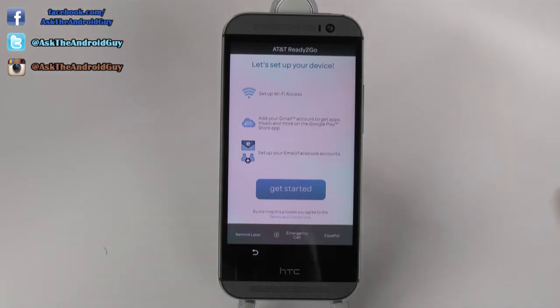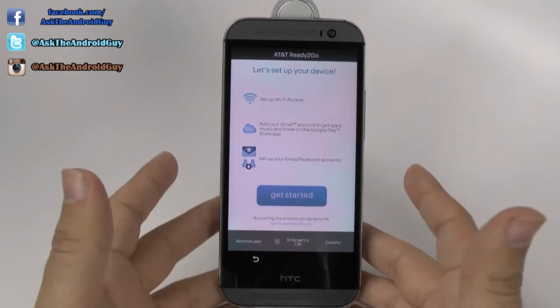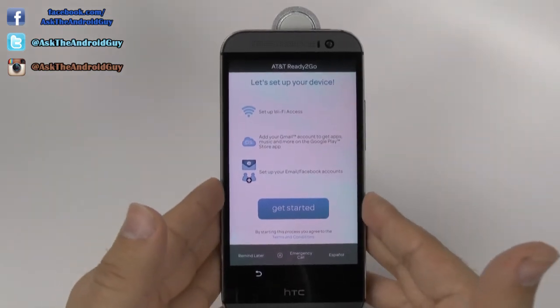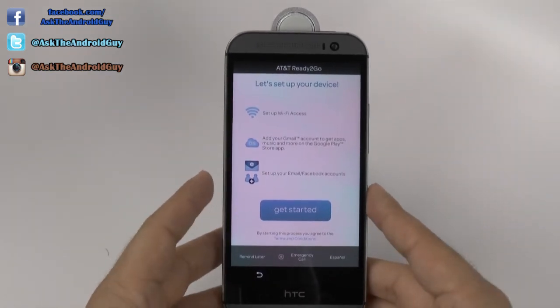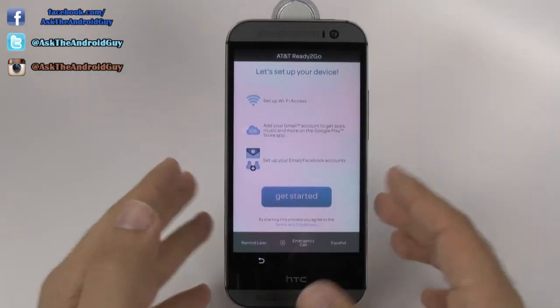Now, this is the AT&T version, so there might be some slight differences, but the overall theme will be correct. Now, as always, you want to make sure to set up a device where you have Wi-Fi. If you do not have Wi-Fi, I don't recommend usually setting up the device there.